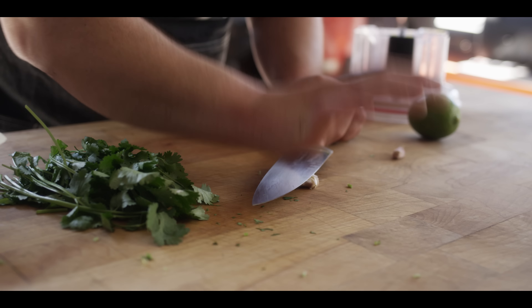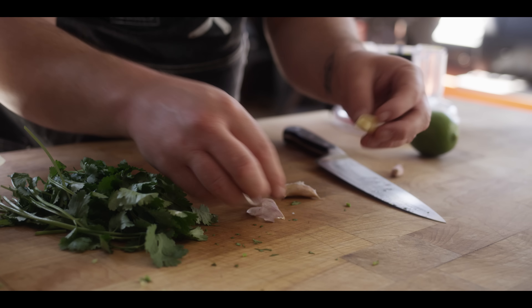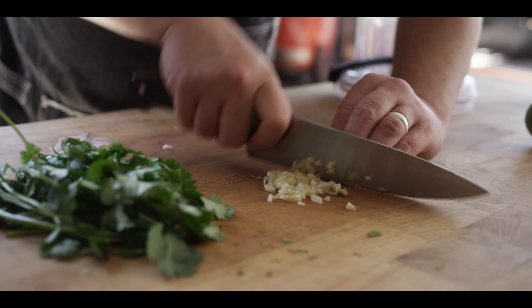Next, we're gonna do some garlic — about a tablespoon of minced garlic. This dressing is gonna work as a marinade for our halibut, it's also going to go into the slaw that's going on the taco, and finally we'll have it as a sauce on top of the taco.